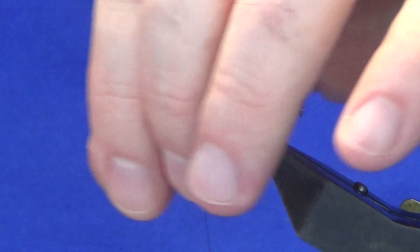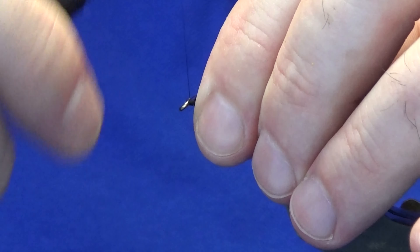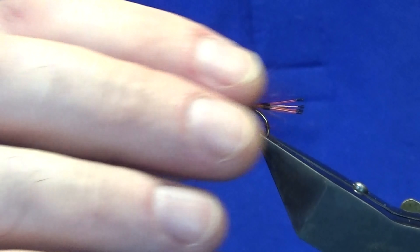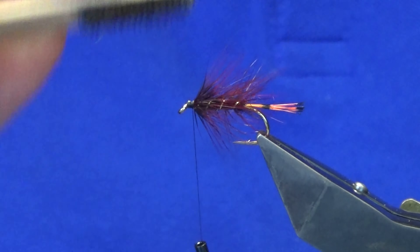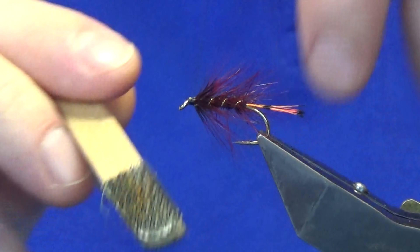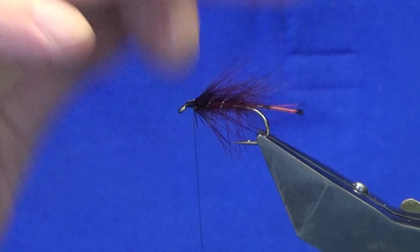Remove the tip of the hackle. Just holding everything back now at this point, I'm just going to work my thread back up tight against the body hackle. Now I'm just going to come in with my velcro and just brush some of the fibres out that I may have caught, and also what I'm doing here is just flattening this for the wing.